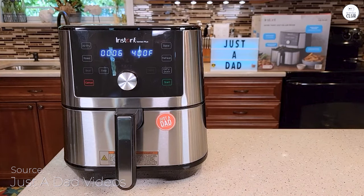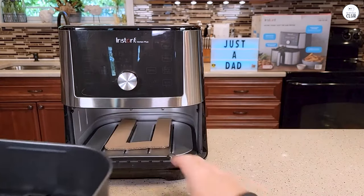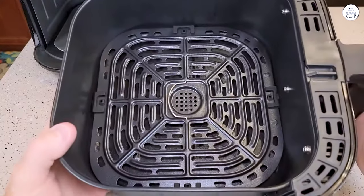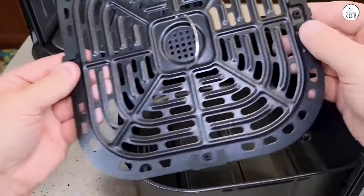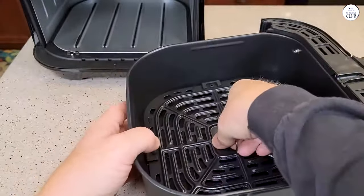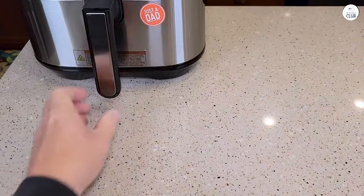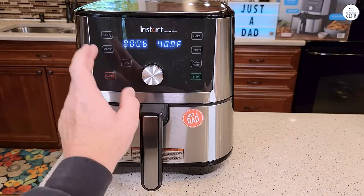I've been using the Instant Vortex Plus 6-in-1 air fryer for a while now, and it's quickly become one of my favorite kitchen tools. It can do six things: air fry, broil, roast, dehydrate, bake, and reheat. The thing that stands out the most is how crisp the food turns out. There's something called Even Crisp technology, which means the food gets that nice crispy outside while staying soft and tender inside. I've tried it on wings, vegetables, and even some potatoes, and it always gives me that nice crunch without needing a ton of oil.